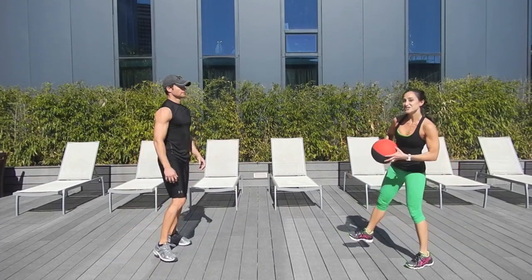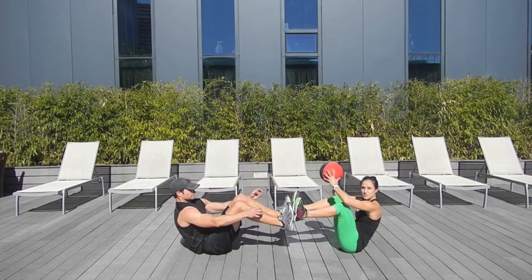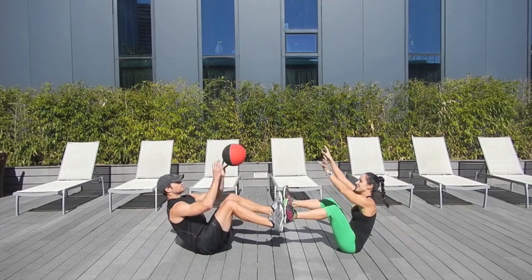Good, and then we'll go down to a V-sit position, locking feet. Feet are up in the air — we both roll down, come up, and I toss.